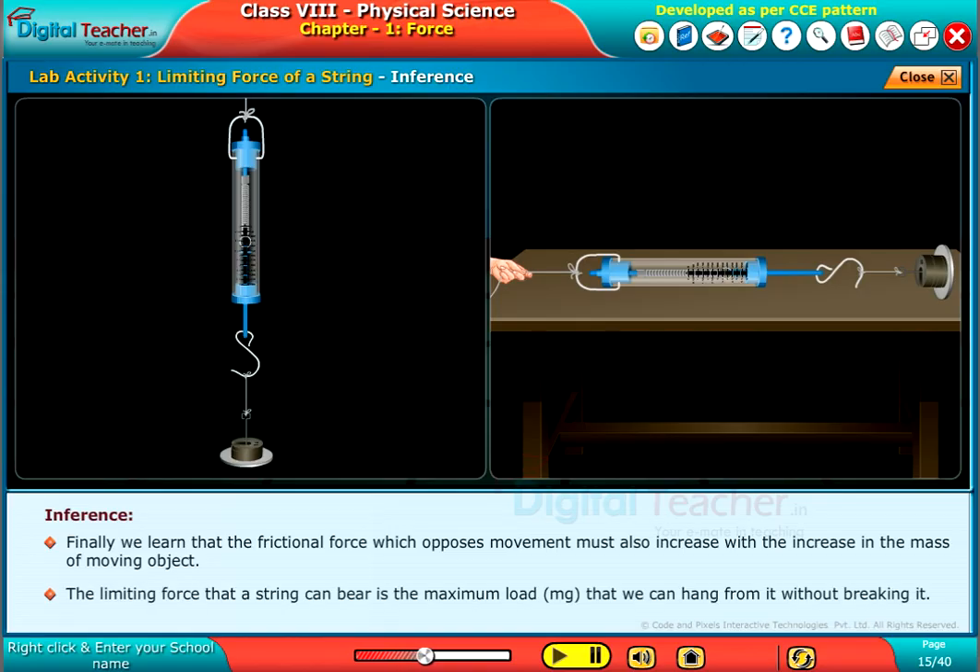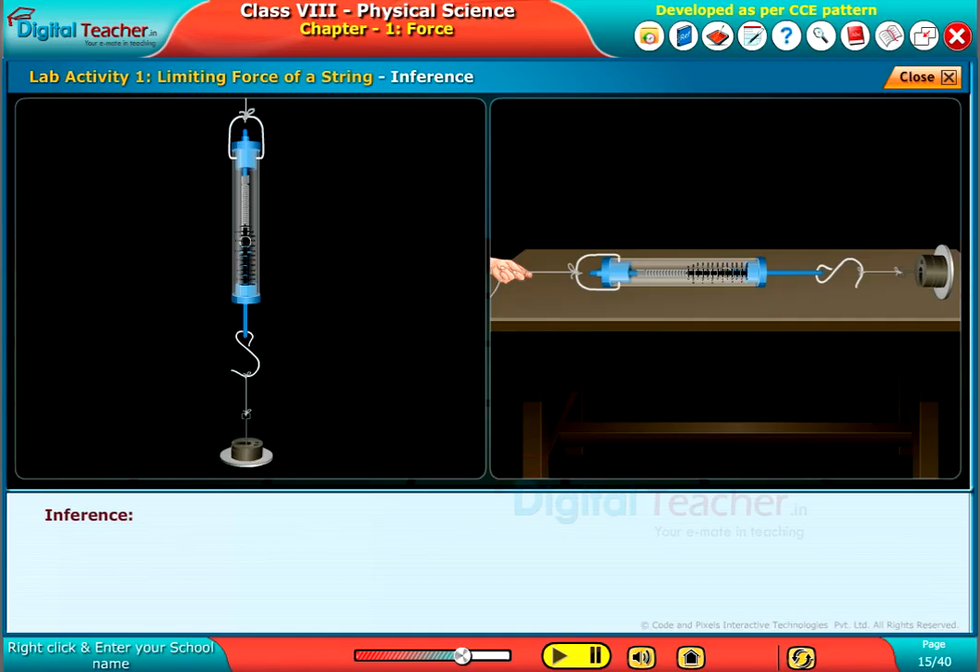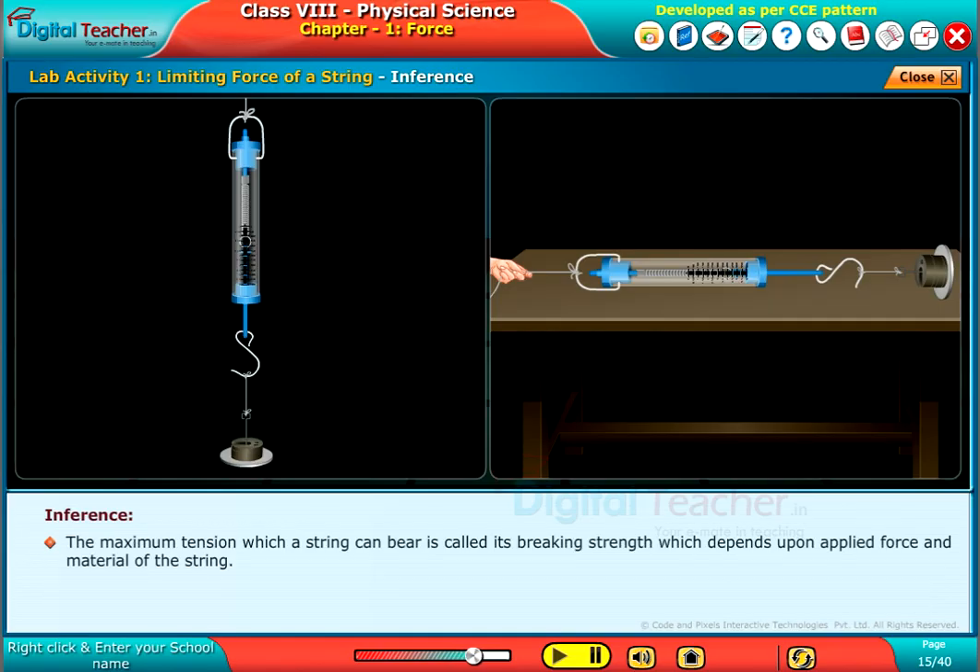The limiting force that a string can bear is the maximum load that we can hang from it without breaking it. The maximum tension a string can bear is called its breaking strength, which depends upon the applied force and the material of the string.